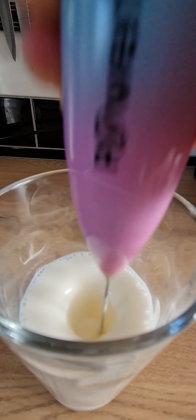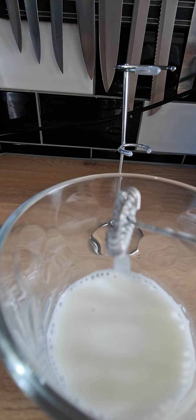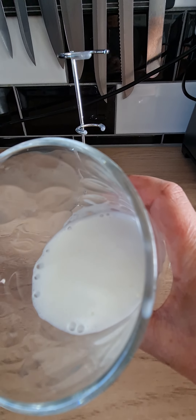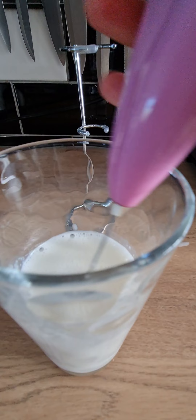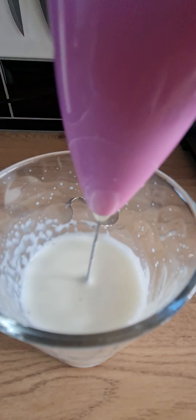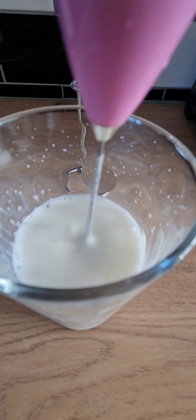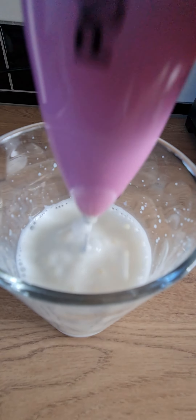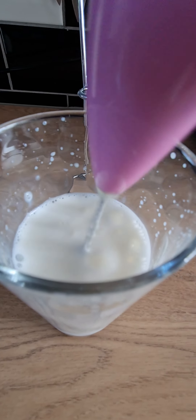It's got really frothy in no time at all. You can see the froth on there. This is actually semi-skimmed milk because I didn't have any full fat — if you've got full fat it will be even quicker. Just go up and down from the bottom of the glass to the top; that's the quickest and best way. If you put it at the top it's going to go everywhere.